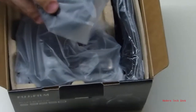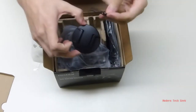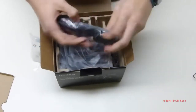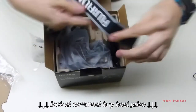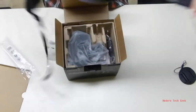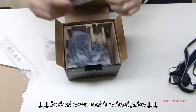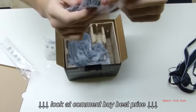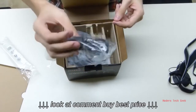We have the cap for the lens, with a string so we can easily attach it. We have a Fujifilm strap as well, very useful. And down here, the USB cable for the computer — or, in this case since it uses batteries, this is to transfer pictures, videos, whatever from the camera.